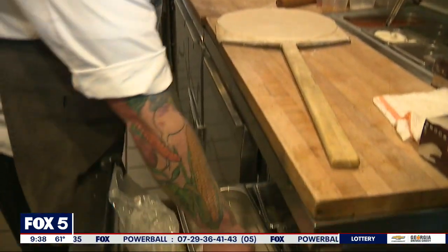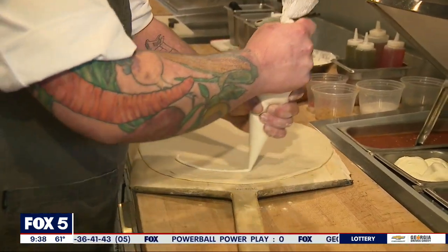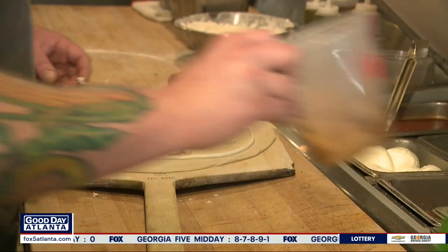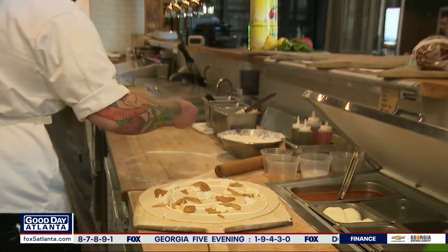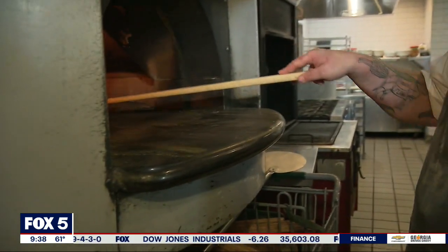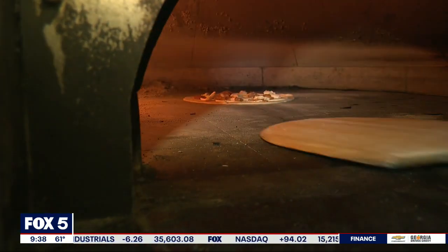The first pizza we're going to do is the pear pizza. So we have Gorgonzola cream sauce, then mozzarella — and this is fresh buffalo mozzarella — and then our pears that we poach in white wine and cinnamon, then parmesan cheese. Then gently place in the oven.